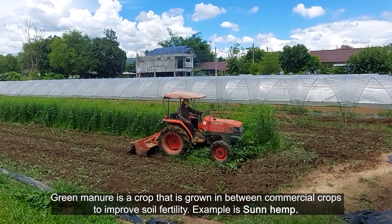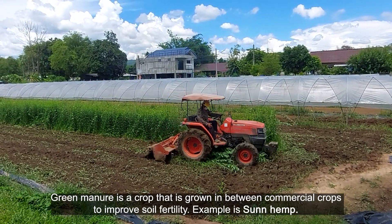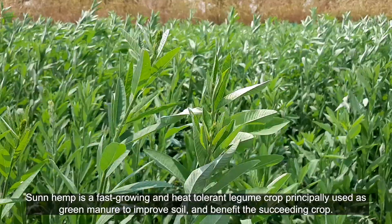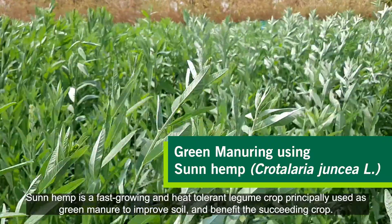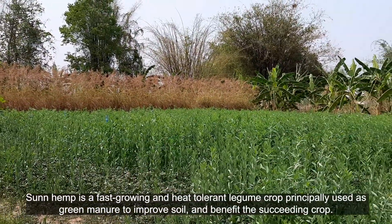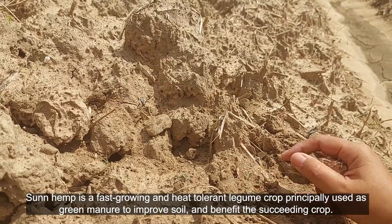Green manure is a crop that is grown in between commercial crops to improve soil fertility. An example is sunhemp. Sunhemp is a fast-growing and heat-tolerant legume crop principally used as green manure to improve soil and benefit the succeeding crop.